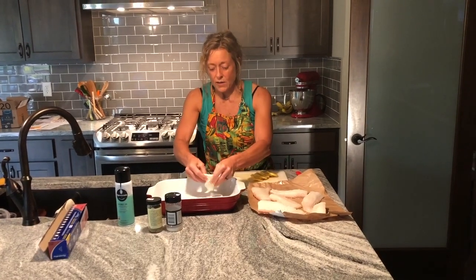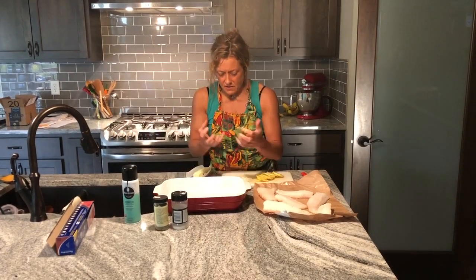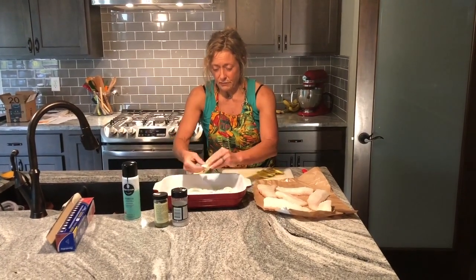The idea is, number one, to keep the fish off the bottom of the pan so it doesn't stick and it can kind of soak through. But it's also going to give it a little more flavor, and we can eat the onions as a part of what we're going to have for dinner.